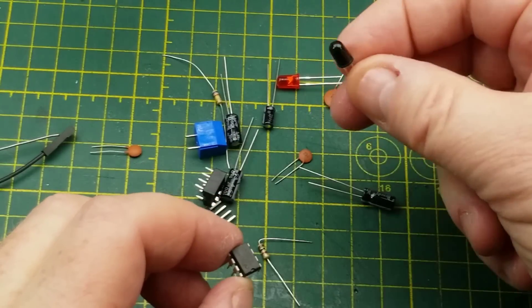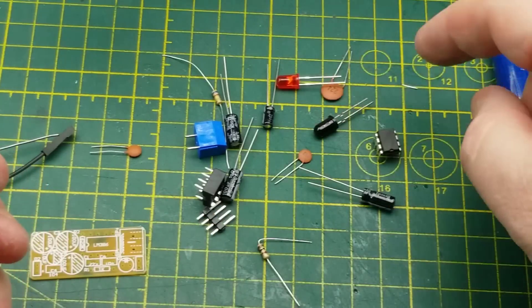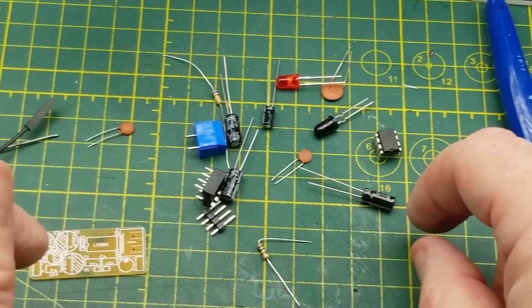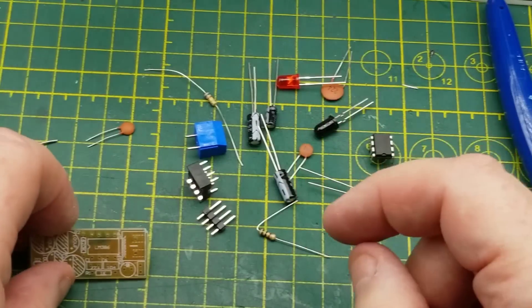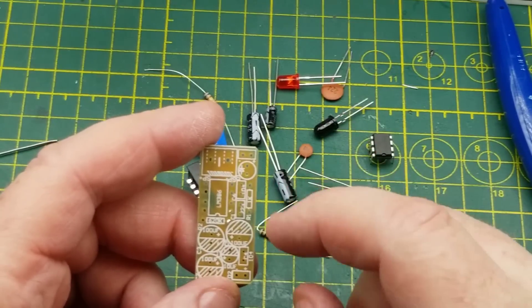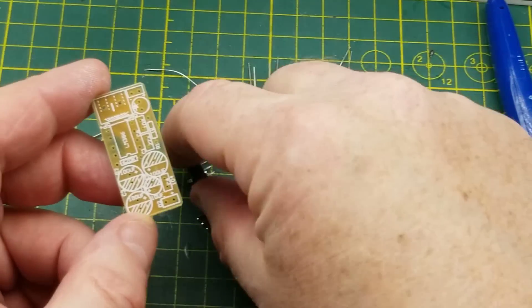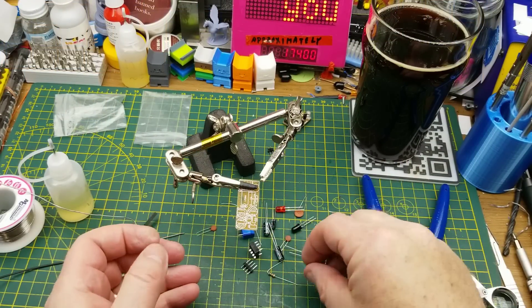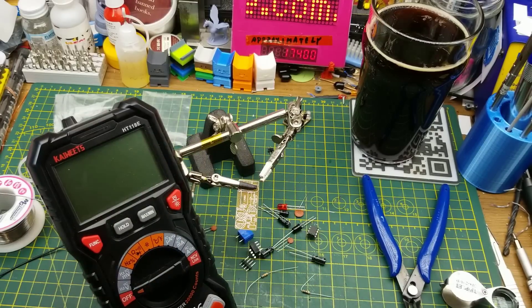In the receiver kit we have a power LED, what I'm assuming is an infrared receiver photo diode, three electrolytic capacitors, two ceramic capacitors, a couple of resistors, and the LM386 audio amplifier chip, plus some hardware. Same order of operations: identify and place resistors, then capacitors, then the chip socket — I may speed through this a bit since you've already seen all the steps.